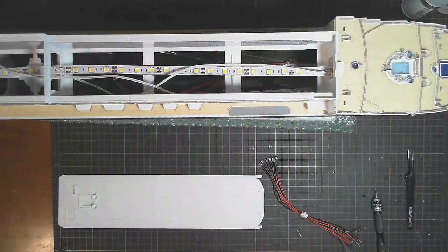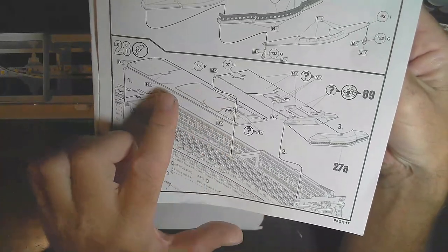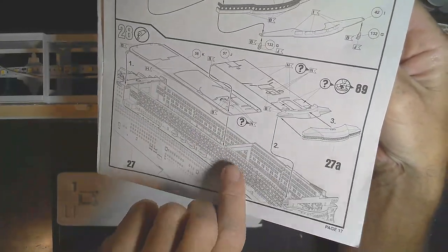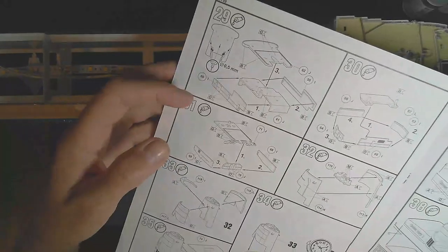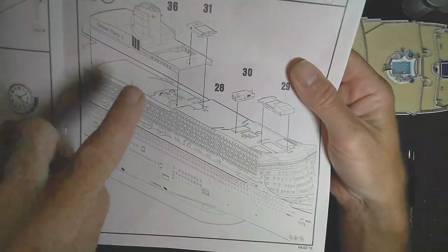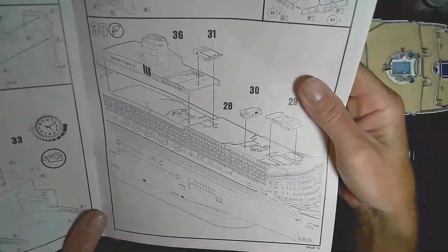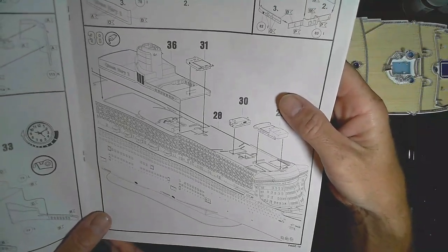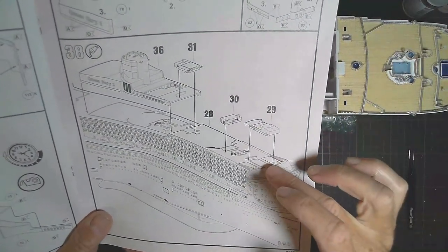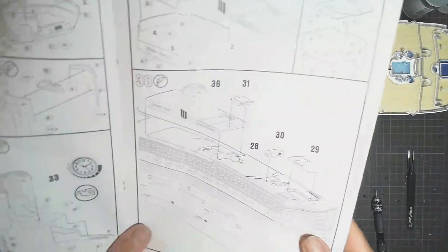That's another thing I'll be doing — building the structures here as well. Looking at the instructions, we're on step 28, which is basically where they ask these top sections to get glued down. But we're not going to do that because we've got too much work to do. I think permanently gluing the deck down will be left to as late as possible. I'll most likely have most of the superstructure built up on top before I actually glue it down, because once that's glued down it will seal in access to my wiring down there.